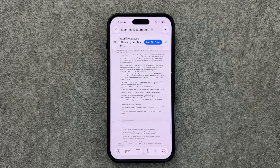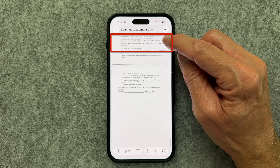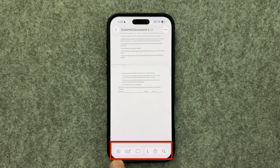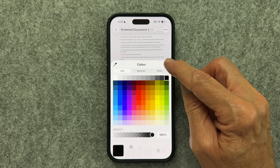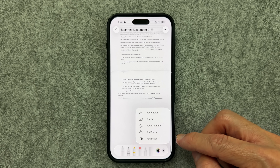From here, we have other options. For example, Autofill popped up and can assist with filling out this form — we'll dismiss that for the moment and come back to it. You have an ellipsis at the top right that allows you to rotate left or right. At the bottom you'll see a number of options, including the markup icon, where you can choose various pencils or pens and a color wheel to mark up this document. Click the plus sign and you have the option to add stickers, a text box, your signature, a shape, or a magnifying loop.